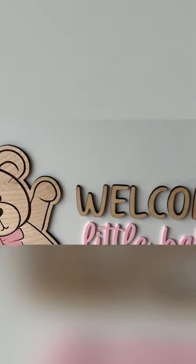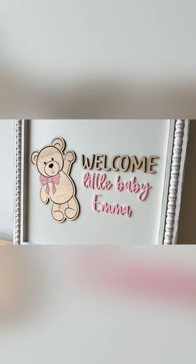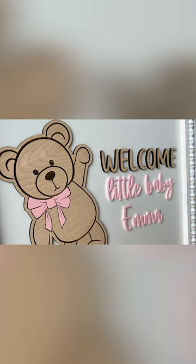Today I'm going to be working on a semi-handmade baby shower sign-in sign. Why is it semi-handmade? Well, I'm not going to be making the sign — I'm just going to go ahead and purchase a pre-made sign.